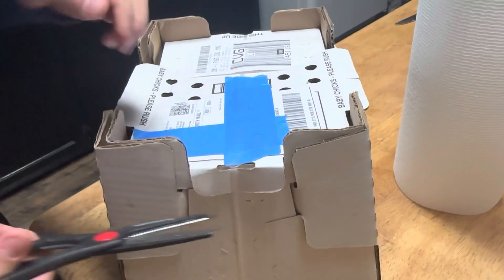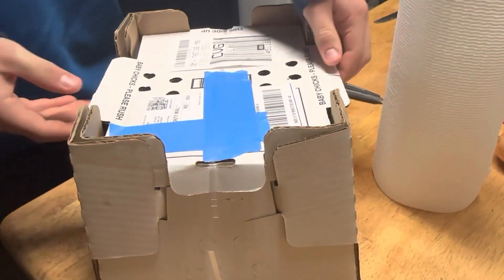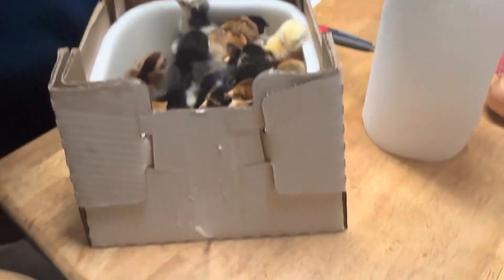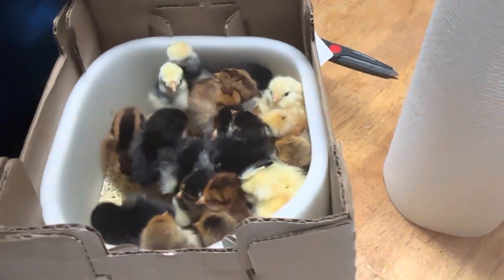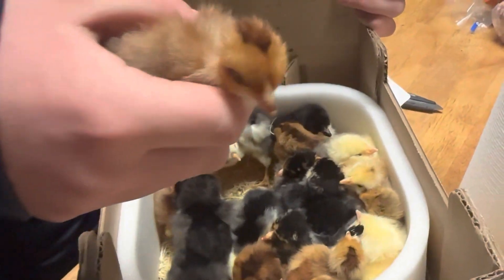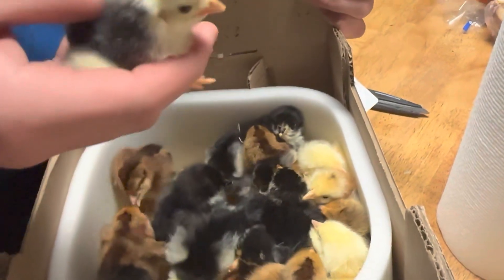We're going to open the box of chicks now and see what all came in. Are you ready? I saw a little sneak peek. Look at him — it's a naked neck. I see the Polish. I see the Salmon Faverolles.